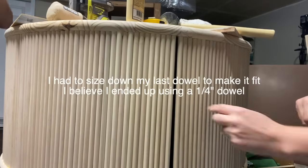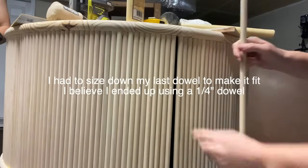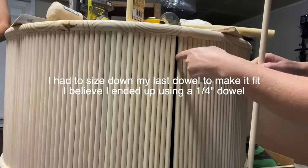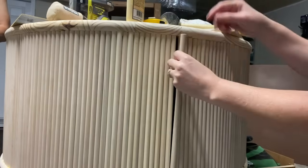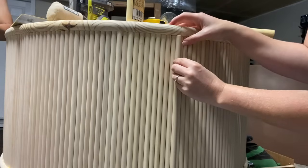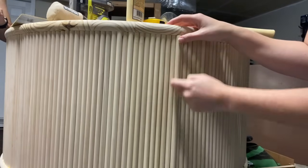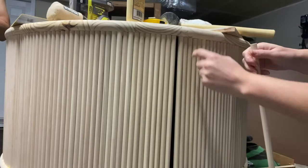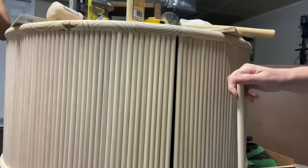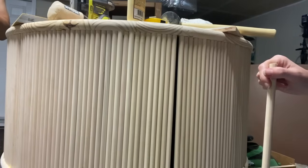Here was the problem — the last dowel did not quite fit. My measurements were a little off so it wasn't a good fit. I had to go to the store and buy a quarter inch dowel instead of the half inch. That allowed it to fit, and I bought three different size dowels to try to make this work. Honestly it looked a little funky in the moment but you can't even tell now.